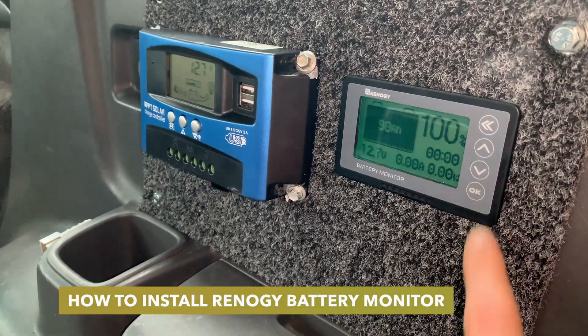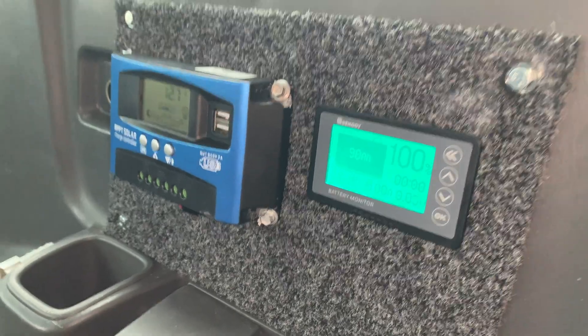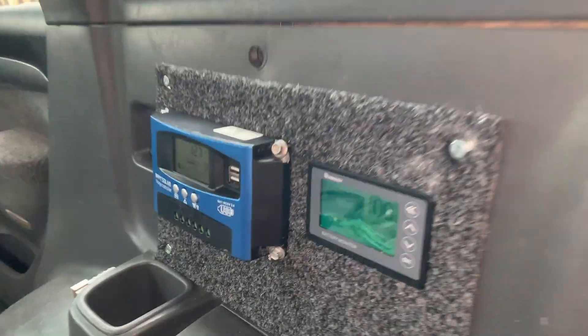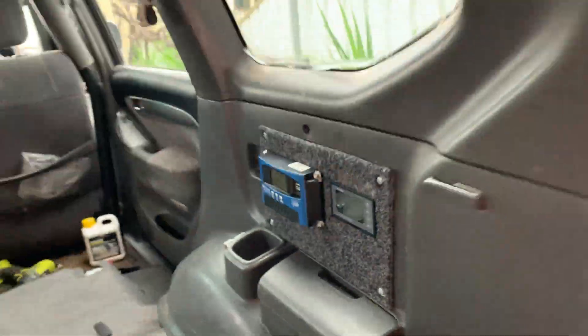Hello guys, in this video I'm going to be showing you how I set up my Renogy 12V battery monitor. You can see it's mounted in the back of my car here, and I'm going to quickly show you how I got this set up. So let's head to my accessory battery which is out the front of my car.